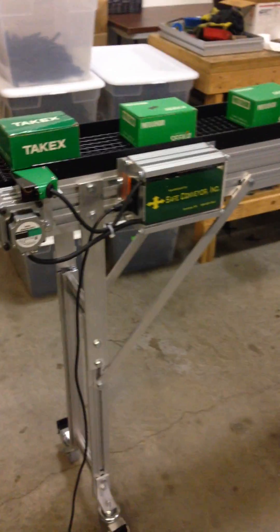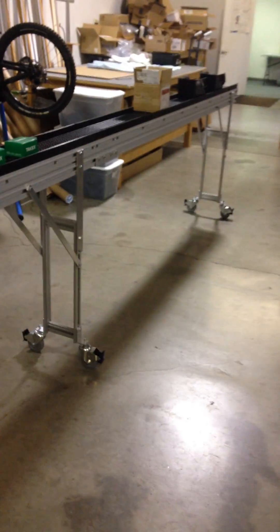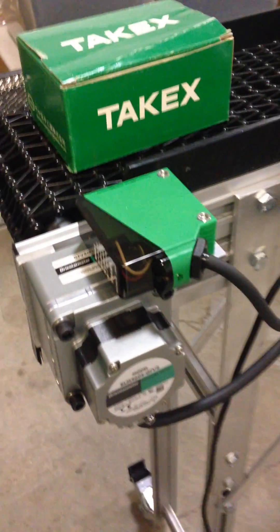This is a test of our narrow six-inch belting. What we're really testing here is a 16-foot long line using SafeConveyors open mesh belting. On the end of this system is a photoelectric eye which is going to start and stop the conveyor.